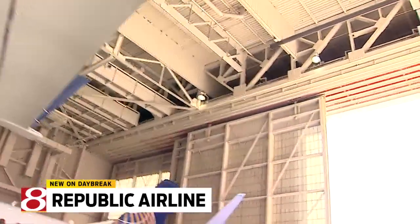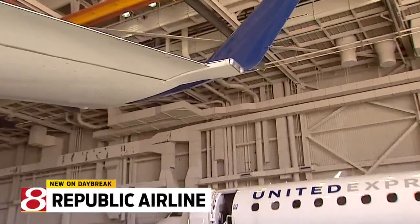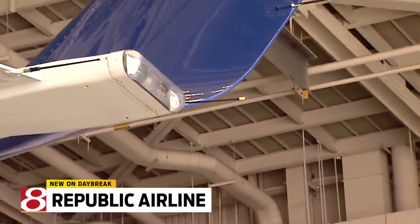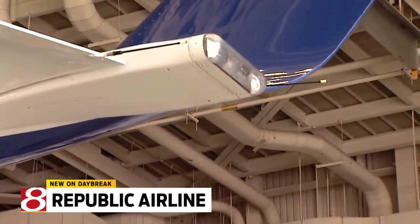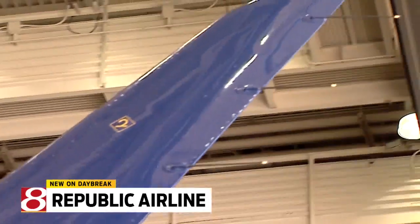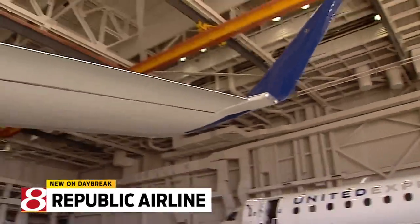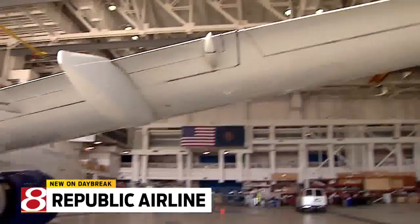These are static wicks on the end of the wing. Those help discharge the static as we're flying along. You can see there are nine of them on that wingtip, and we've got more on the tail, on the rudder, the elevator, and more on the other wing. We would check the general condition of those, make sure they're in place. Sometimes when the static discharges, it'll take off the end of a tip, so we'll just get maintenance to put a new one on.